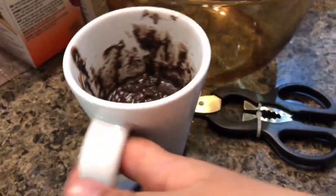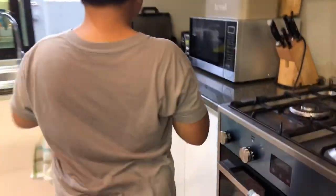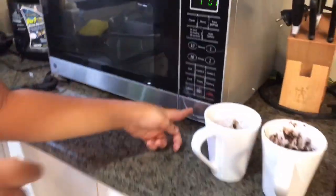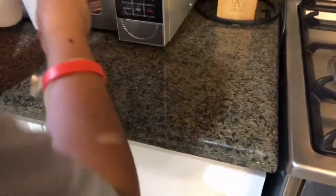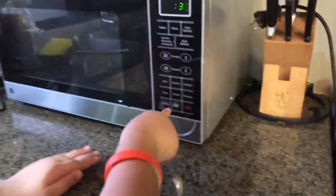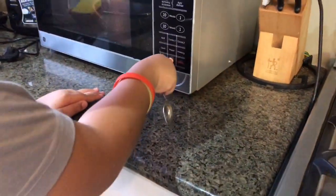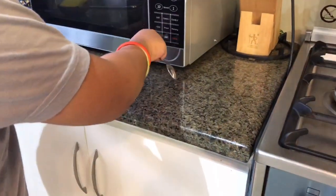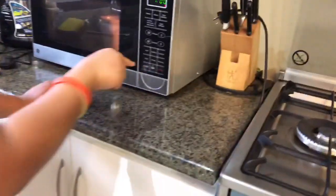Then we'll put it in the microwave for just one minute. I'll plug it first. Okay, yeah, that's one minute and one second. Okay, we'll be right back. Oh, and your spoon is right there. We'll be right back.